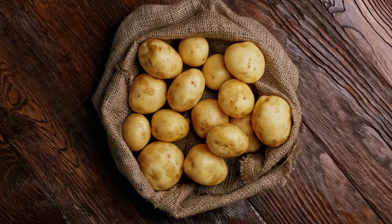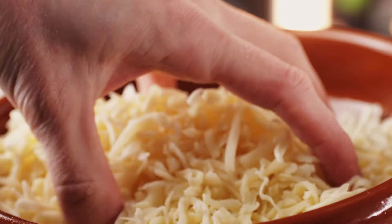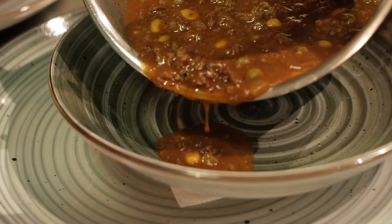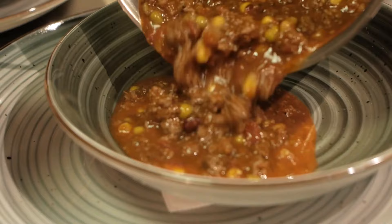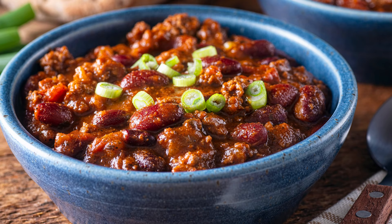To make this casserole hearty enough, consider utilizing a 2 to 1 or 3 to 1 ratio of potatoes to canned chili. Most boxed scalloped potatoes come with plenty of cheese sauce, but sprinkling grated cheddar and Romano or Parmesan on top can really take the cheesiness to the next level. It's also worth mentioning that adding chili and cheese to the recipe may alter the liquid ratios, so consider altering the amount of liquid the directions call for if you opt for two boxes of potatoes instead of three.